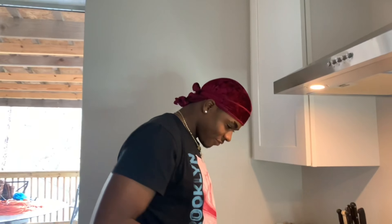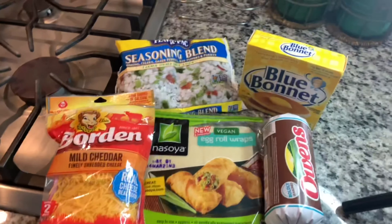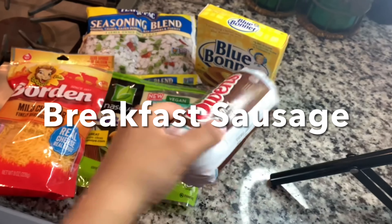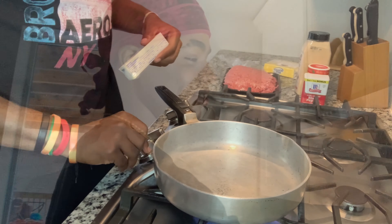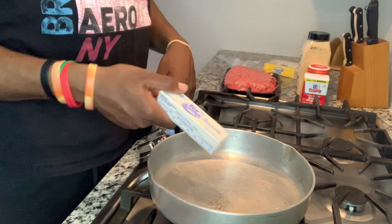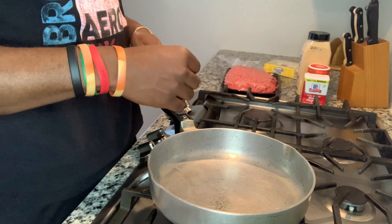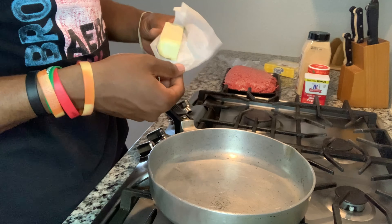Okay guys, so today we are cooking cheeseburger egg rolls. The ingredients you'll need are cheese of your choice, egg roll wraps, seasoning blend, butter, sausage, and ground meat. We have non-stick spray — however you feel, grease your pan.